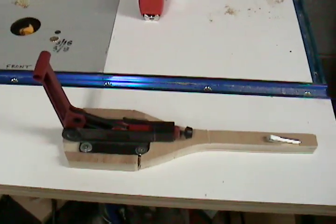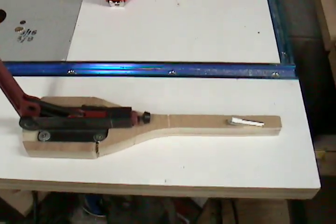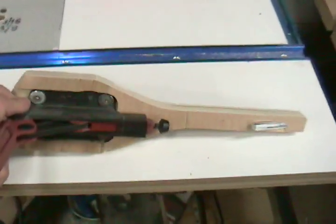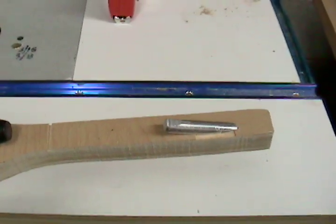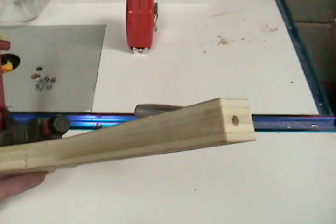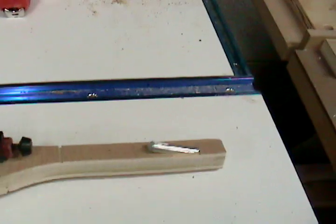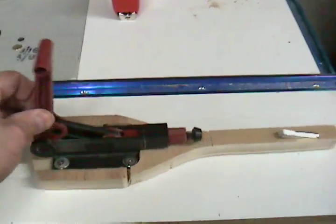Alright, I think anybody can do a decent job of making this pocket hole clamp. I just roughly cut out some scrap plywood real quick on the bandsaw — I don't care about square or anything like that. I took a piece of aluminum rod, the 3/8ths diameter, cut a pocket hole in this, drilled the pocket hole in this plywood and inset that aluminum rod. Then attached this clamp that I had sitting around and put it on there.